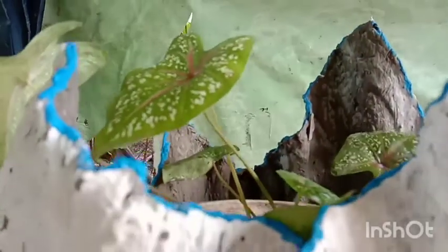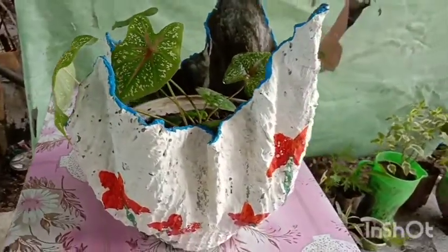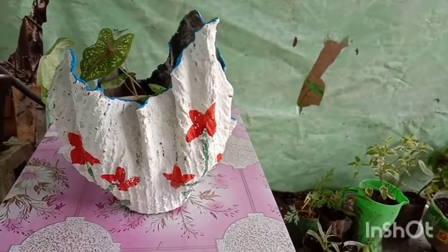It has a number of uses such as transporting plants to new locations, starting seeds, patio, and indoor cultivation of plants, and the growing of tender plants in colder regions specifically indoors.